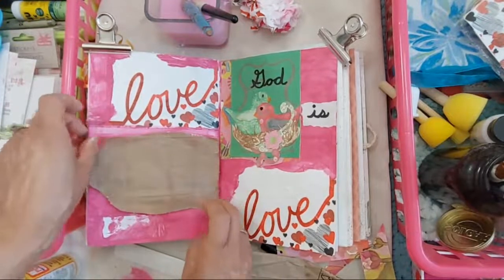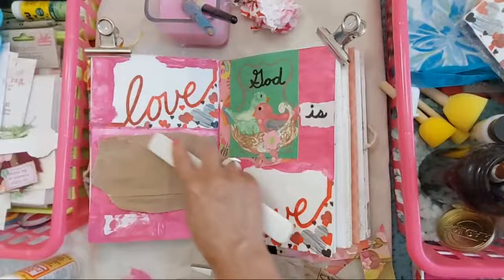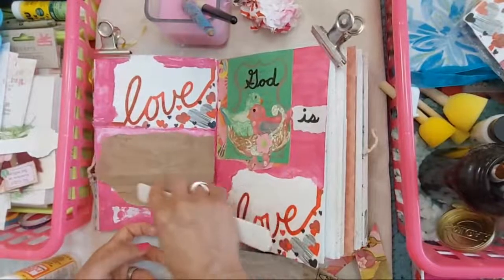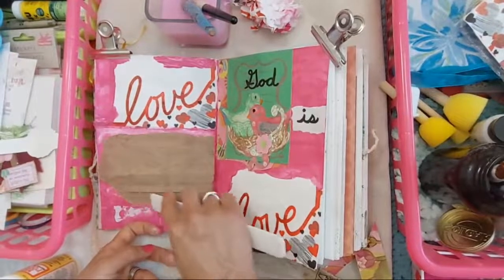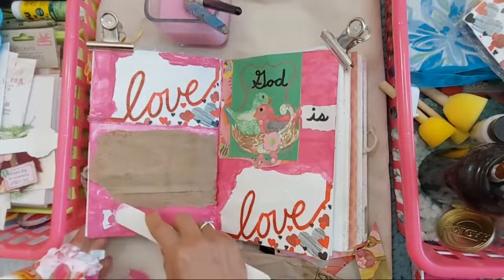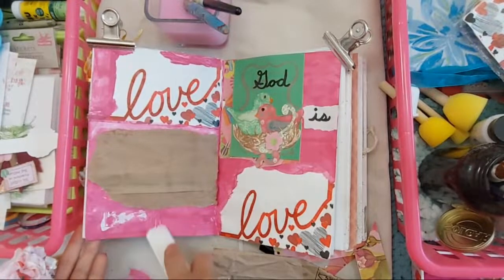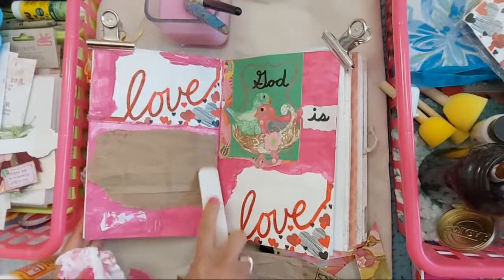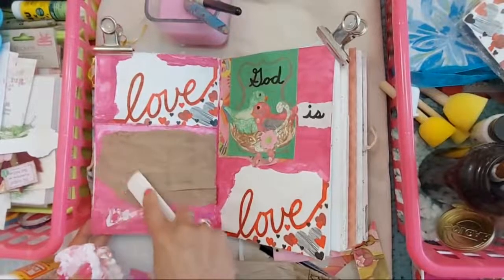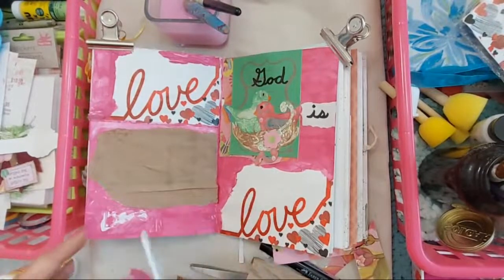I shouldn't have put the brush back in the water because I want to use it to put some Mod Podge on top. Smooth it out with my bone folder — this is also really therapeutic for me, just that rubbing motion. I got some paint that didn't dry right there because I let it get too thick. I don't want that on here. That's sticking out a little bit, and that's cool — I like it. As long as it stays in the book, I'm fine with that. I think I'm going to glue something right on the bottom.